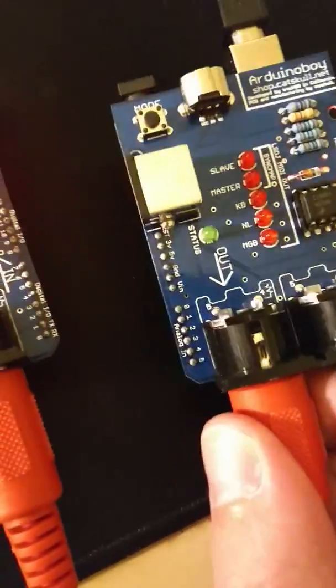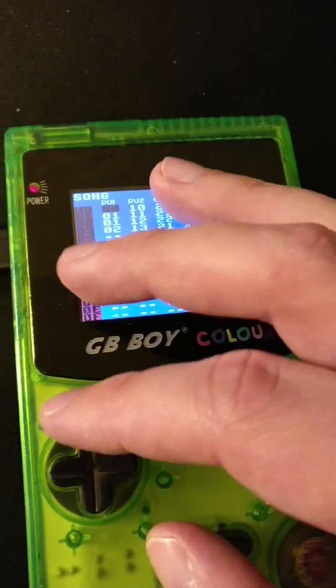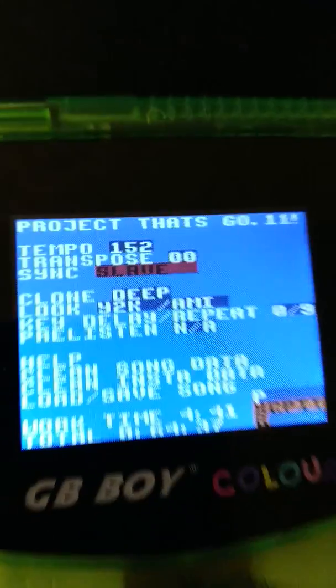I don't really have anything else set up that's special. I have the output of this going into the actual Arduino Boy, so for all intents and purposes this is just a MIDI clock generator. I didn't have to do anything special — I did have to set LSDJ to be in slave sync mode.